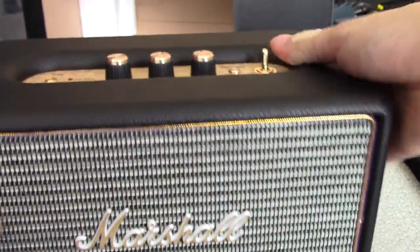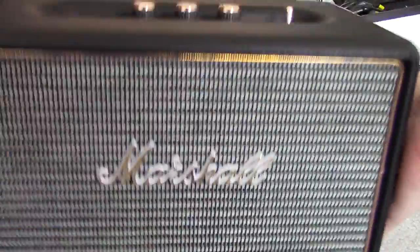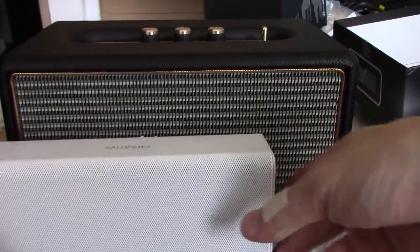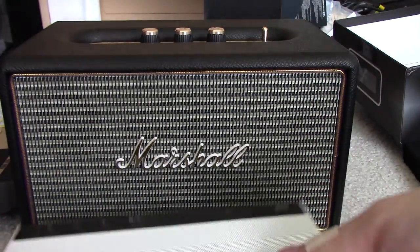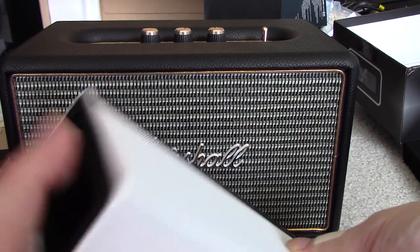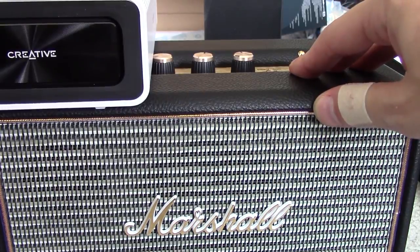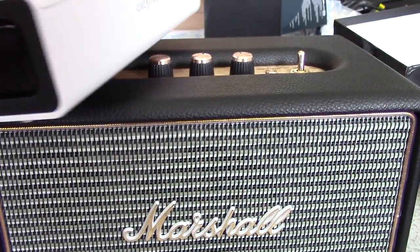I'll definitely show you what this guy sounds like, especially compared to the Sound Blaster Roar 2. But this is not portable — this thing is like 6 pounds or something. You can see the Sound Blaster Roar in comparison, and the Bose SoundLink Mini is even smaller than that. I'm going to look at the sound from each of these and compare them. Of course they're not really comparable because the Marshall is definitely going to be louder being the much bigger one, but I still want to see the sound signatures of these guys. So stay tuned.